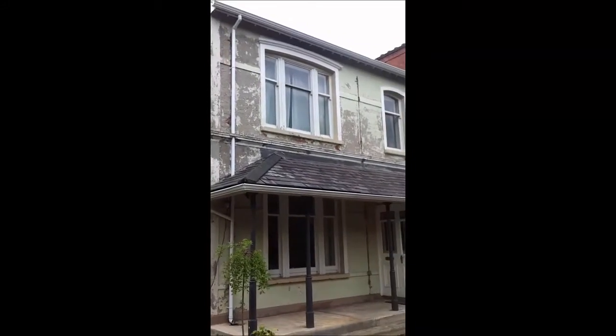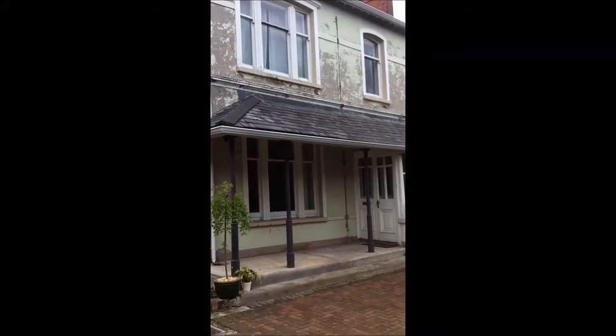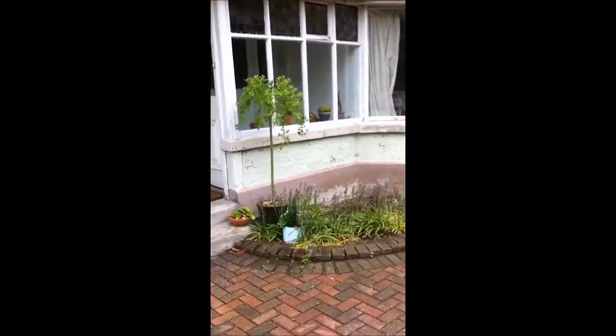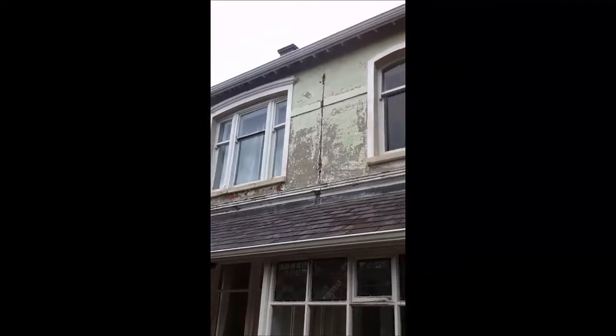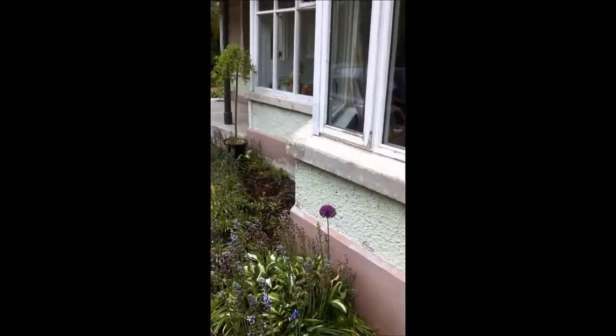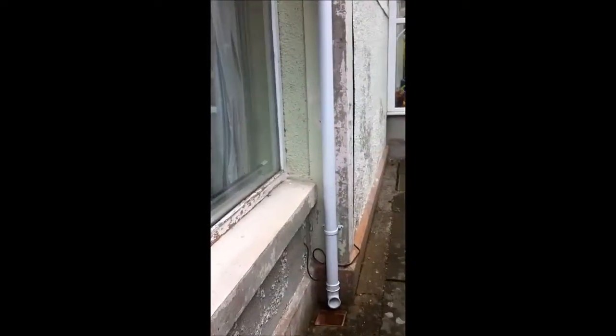Welcome back. This old house has a good few problems with the pebble dash and basically the whole thing will need to be hacked off and scutted, scratched, bands — everything. People want to go back to the original: the base, the bands, the arched windows, and the reveals will need to be rendered, and then the whole job will need to be pebble dashed.